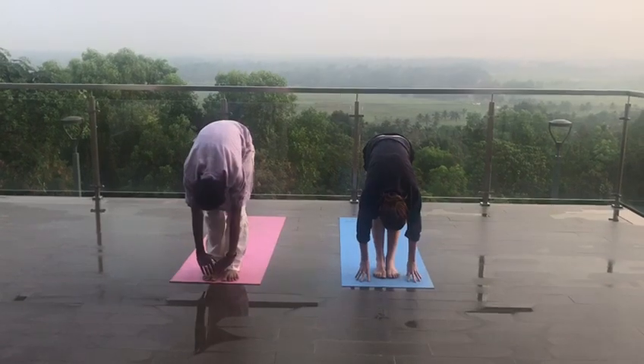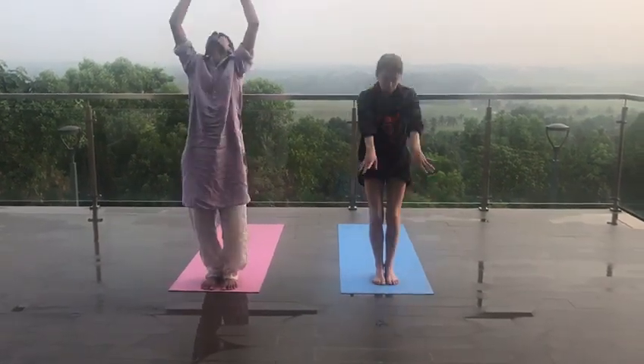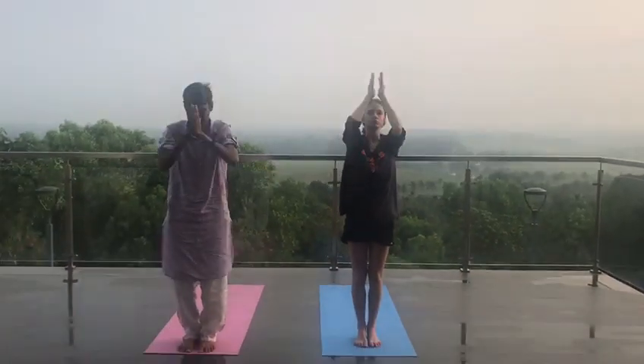Head to the side. Inhale, come up. Relax. Inhale. Exhale, move to long.